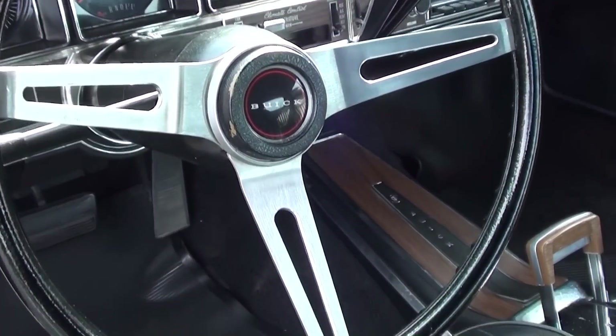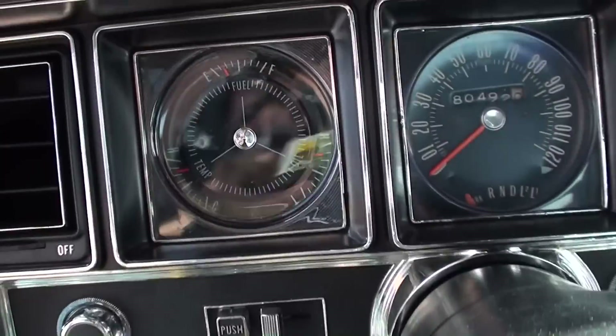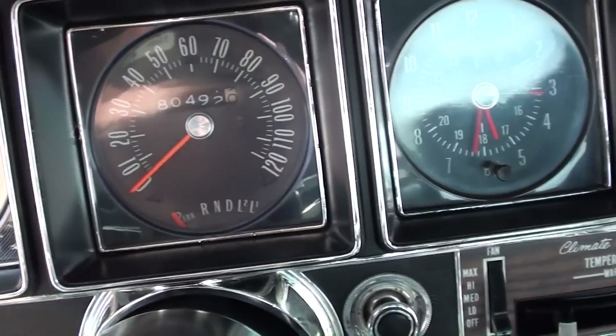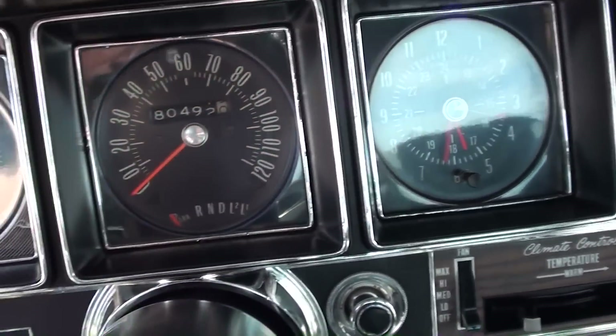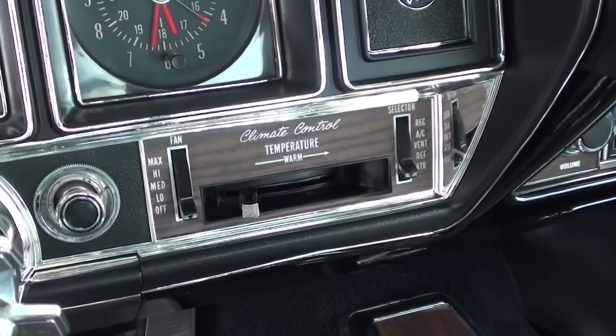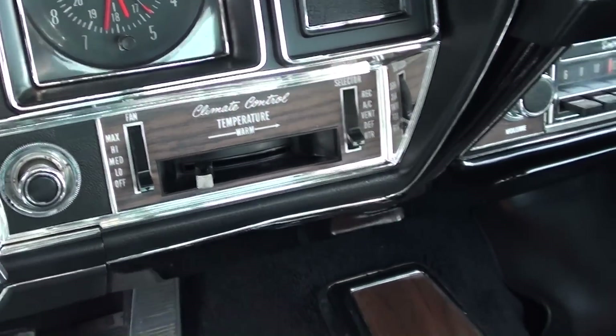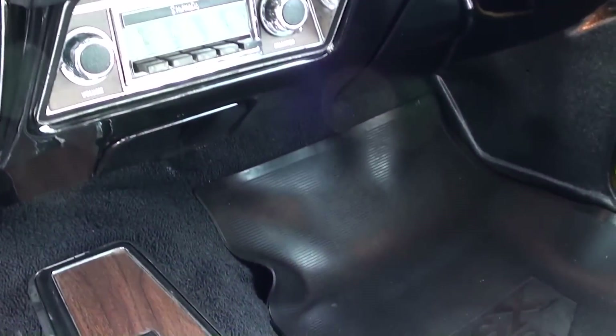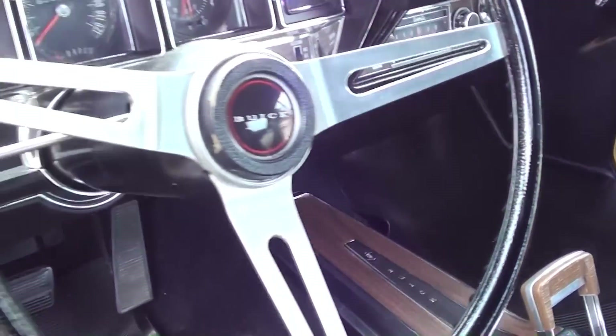You can see it's got the three-spoke wheel, and a really nice set of gauges — a 120 mile-an-hour speedometer in the center, your clock to the right, and all your auxiliary gauges on the left. You've got the air conditioning controls right here as well, and the original stereo. It looks like new in there for sure.